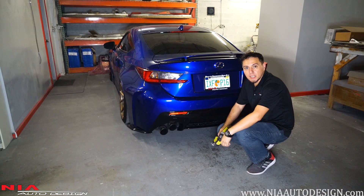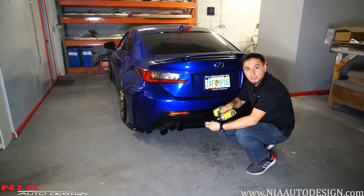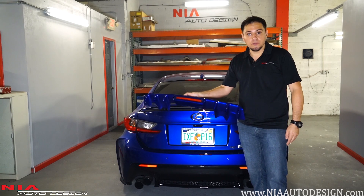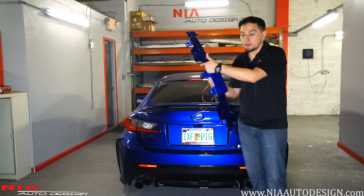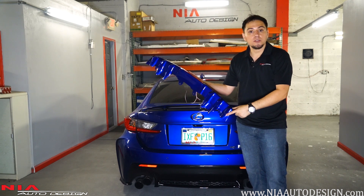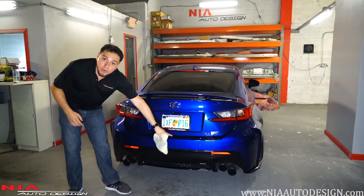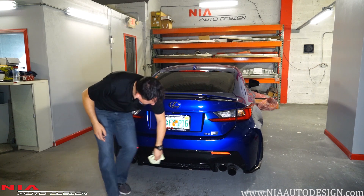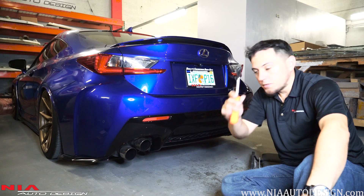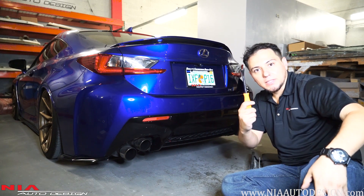If you're going to jack up your car make sure you use jack stands for safety. In this case we're going to use the angle driver so we're just going to creep up underneath. When you receive the diffuser you'll notice a few pre-drilled holes — the bigger ones are for your factory clips and the smaller ones are for your support screws. With a clean rag, wipe down the bottom of your rear bumper to get rid of any rock debris. Then with your clip remover, remove the four factory clips that are underneath the rear bumper.